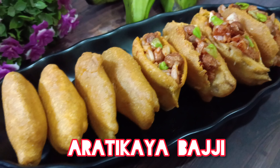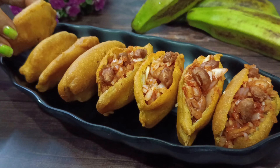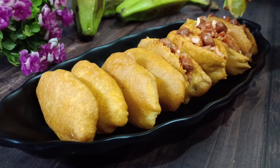Hello friends, welcome to Havya's Kitchen. Today's video is a simple snack recipe — let's take a quick taste of the stuffed bajji.